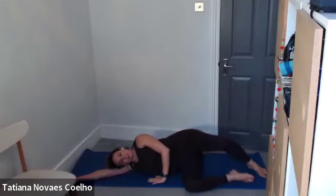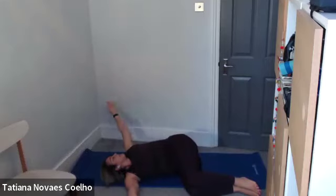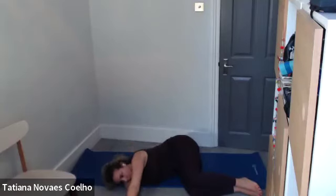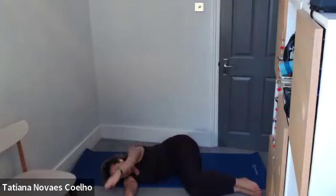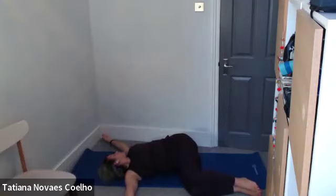Bring the legs in and arms forward. Legs at 90 degrees — reach, then inhale to open up and stretch, exhale to return. Two and return. Three and four and five and one more — six.